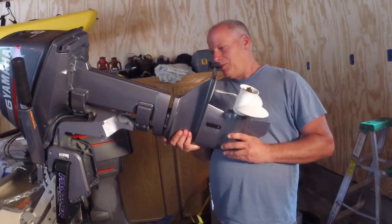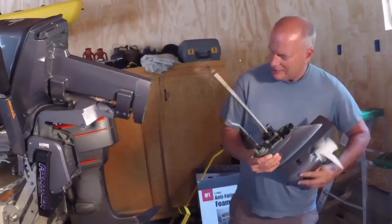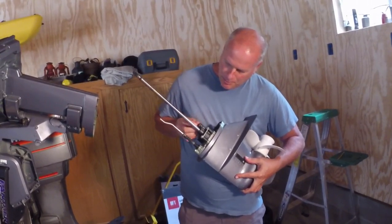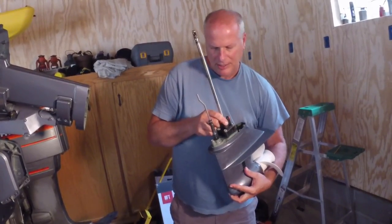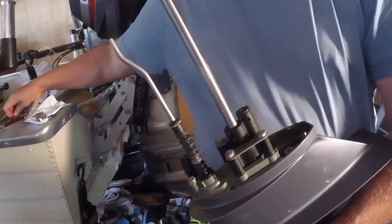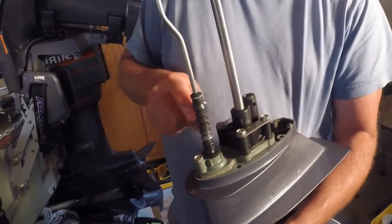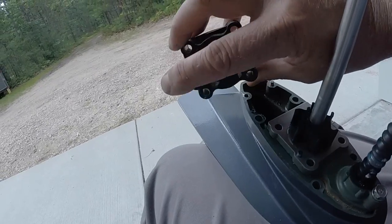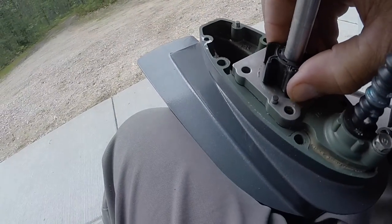Then you just pull the lower unit down. That's a little grommet for the water pump tube that came out — make sure that stays in. Then we take off these bolts and the impeller is underneath in there. After the bolts are out you can just lift your impeller cover off and then your impeller is right here.